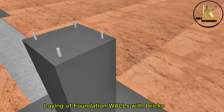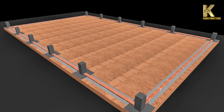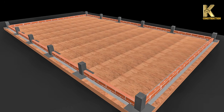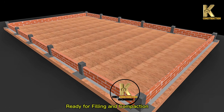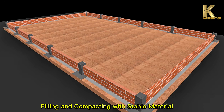Laying of foundation walls with bricks. Laying walls speedily to DPC. Ready for filling and compaction. Filling and compacting with stable material.